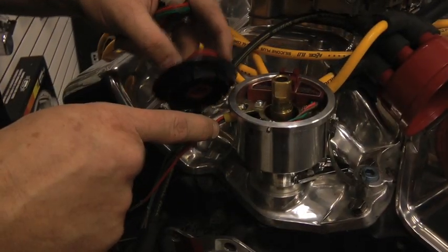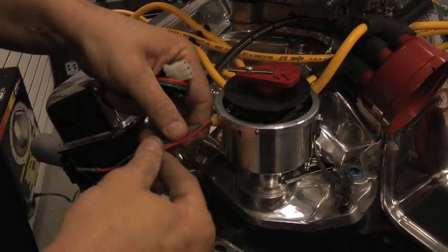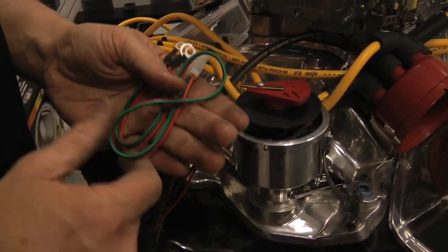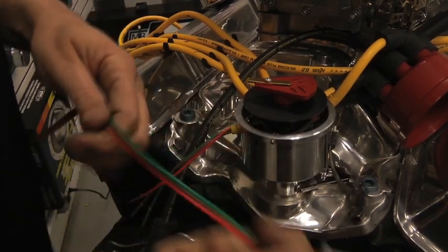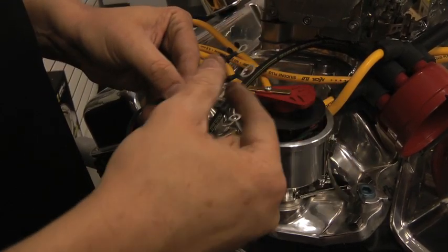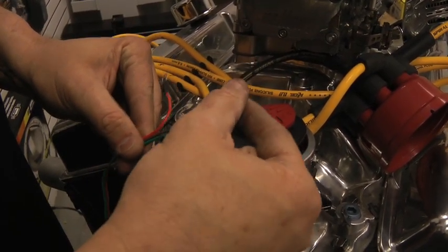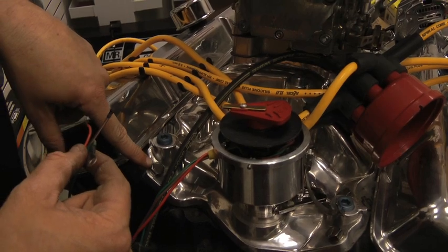Now that our grommet is secure, we're ready to install the rotor back onto the housing. We're going to hook the wires up from the ignition module to our coil using the harness that comes in your kit. The white clip attaches to your module and the other end of the harness goes to your coil. You have three standard wires: the red one is your coil positive, the green one is your coil negative, and the brown one goes to an engine ground — in this case we'll use an intake manifold bolt.